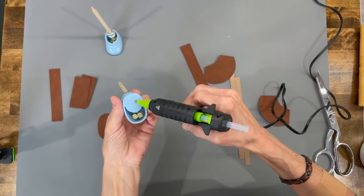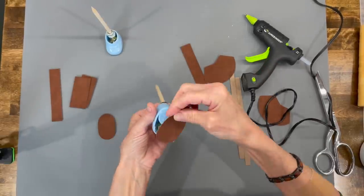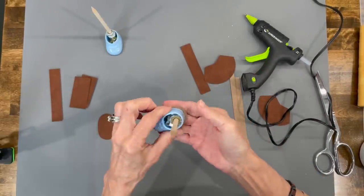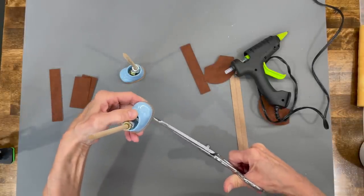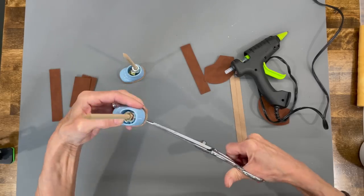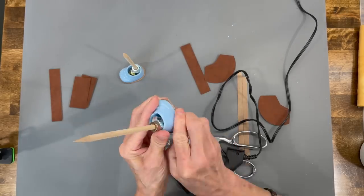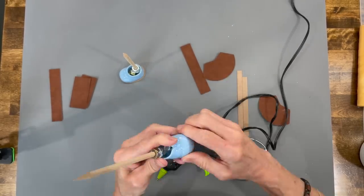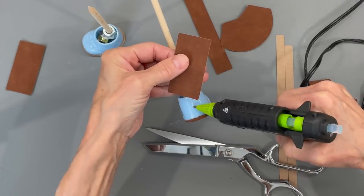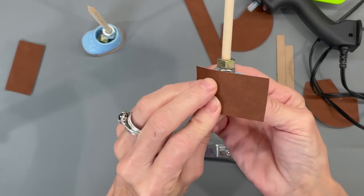Now we're going to build his shoes. Put some glue on the bottom and add the sole on there — I've given you the SVG and PDF files for both of these. Cut little slits all the way around and glue those up the side for a nice finished edge. Then add the back of the shoe, centering it and wrapping it around to glue on both sides.